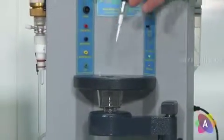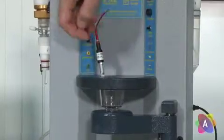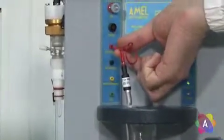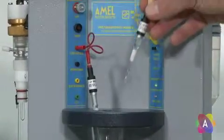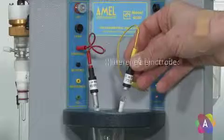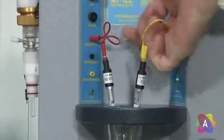Insert the platinum electrode into the cell stand and plug the red pin into the counter position. Then insert the reference electrode into the cell stand and plug the yellow pin into the reference position.